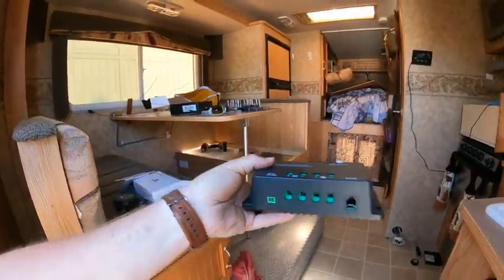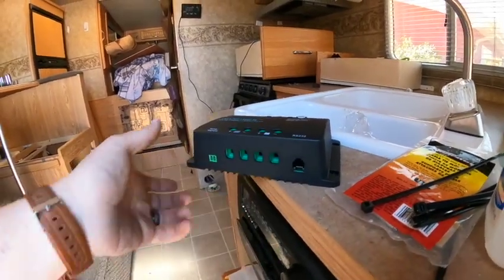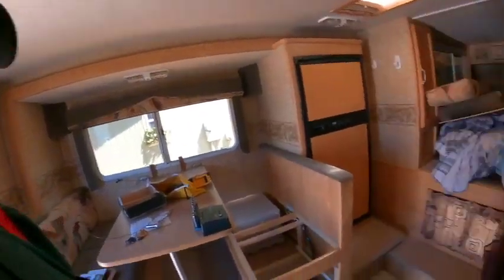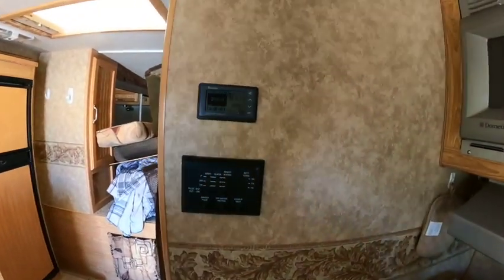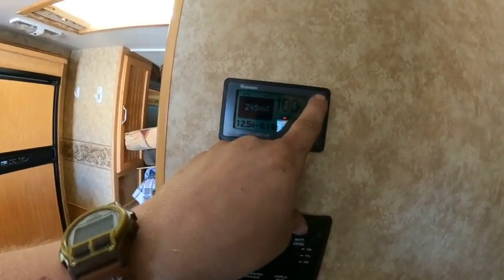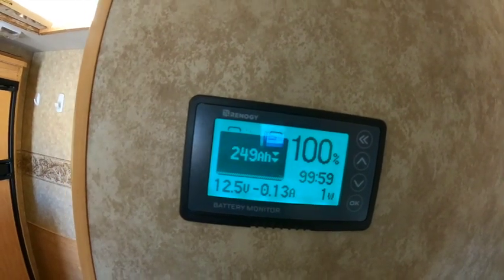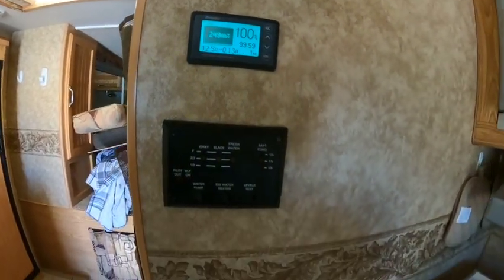I'm going to be upgrading to the new Renogy Wanderer because it has an output for a Bluetooth module, which will let me monitor the charging condition at all times. Anyway, that's the quick update — when it's all done I'll let you know how it turned out. All right, she's done! Nice clean install. Now I can monitor my charge system, see what's coming in and going out. It looks clean too — I'd say that's a win.